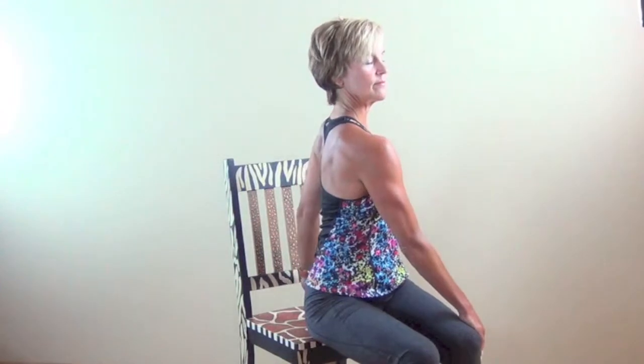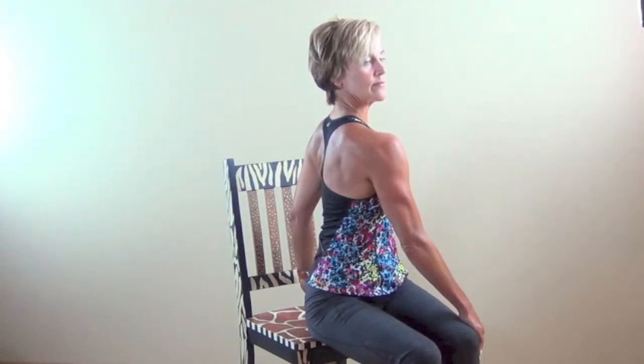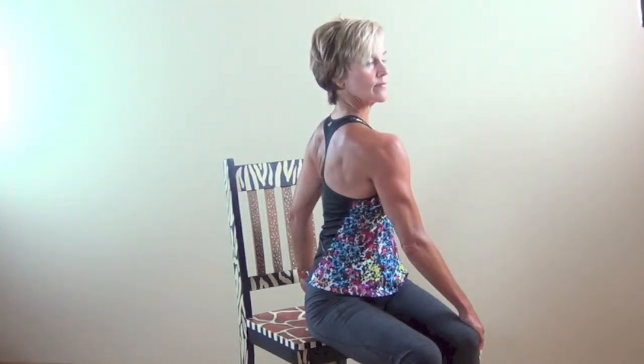Taking the rotation just a little further and uniquely different — notice that I'm rotating my body but leaving my head and face forward. There are certain movements in life and in different activities that require that, so change what you're doing sometimes.